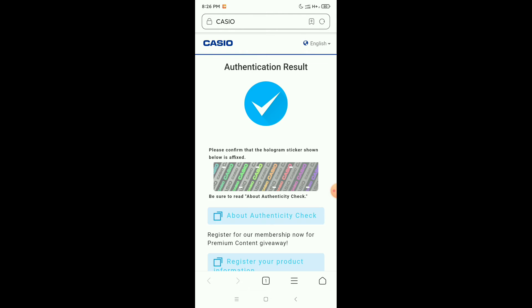Here you can see the authentication result shows a tick mark. That means it's an original product. This is how you can check if your Casio calculator is original or fake — you can know very easily.